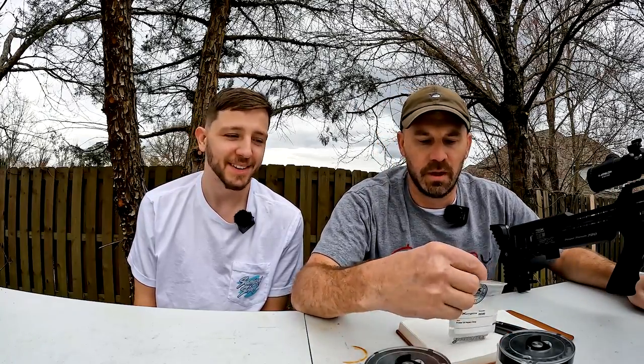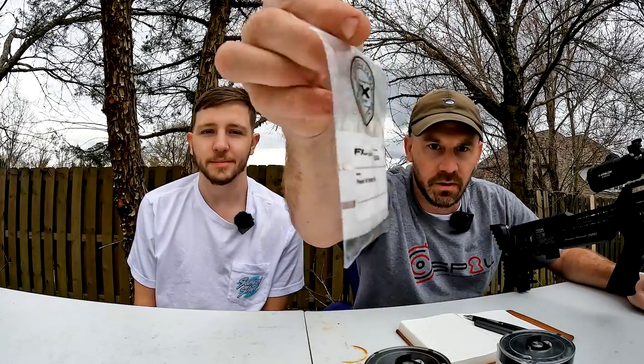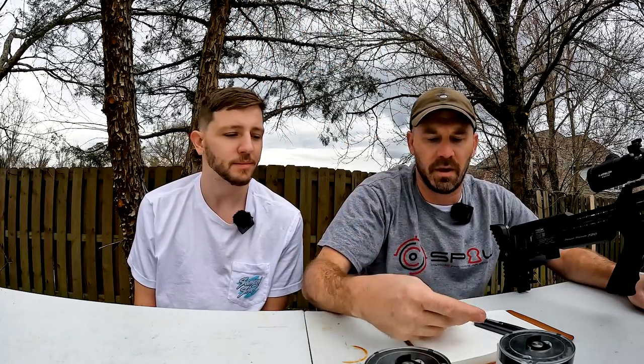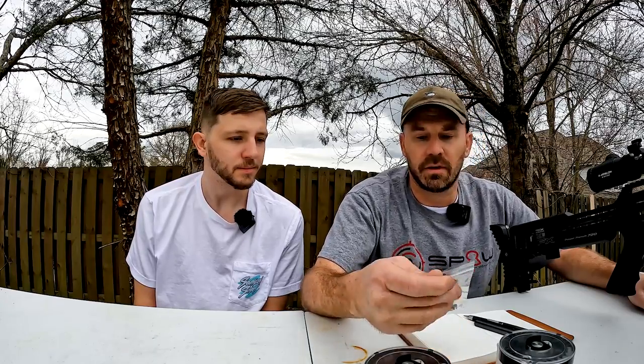Hey guys, it's Phillip and Logan with Bowman Outdoors here again. We're in the middle of shooting several different videos and we've got some footage for other ones, but today we are going to shoot before we install this FX slug power kit. Logan and I both have one and we haven't installed either one of them, so we've got the gun set up and we're going to shoot video.